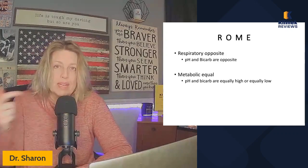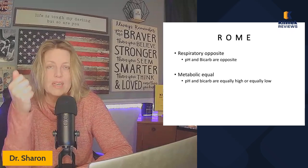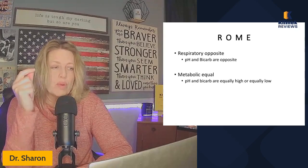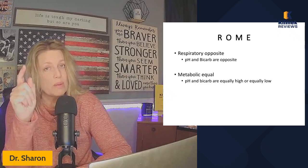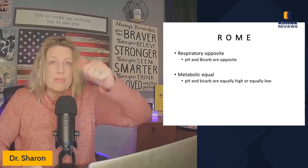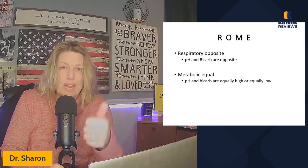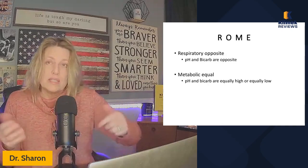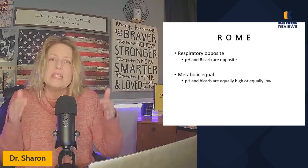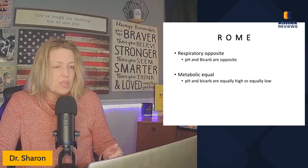ROME stands for: Respiratory Opposite, Metabolic Equal. Respiratory opposite means the pH and bicarb are going in opposite directions — if pH is down, bicarb is up, and vice versa. Metabolic equal means the pH and bicarb are both equally high or both equally low. It doesn't mean they're off by the same number of points — just that they're both high or both low.